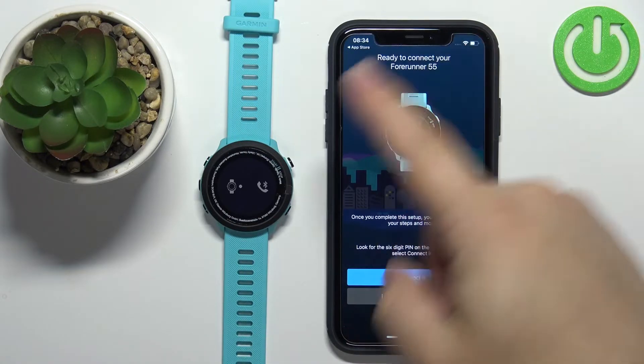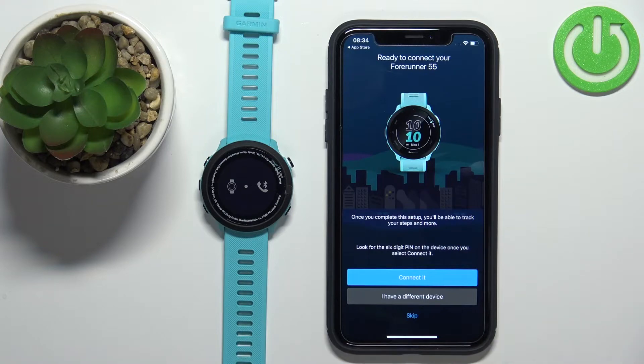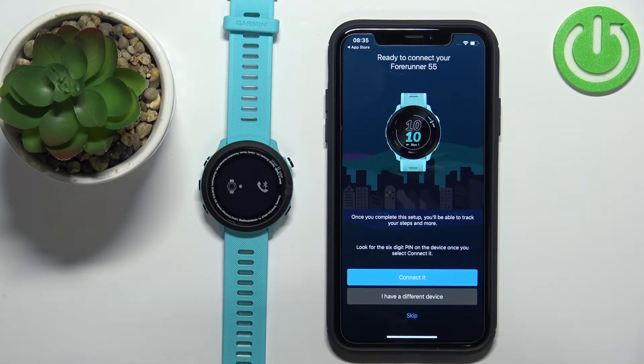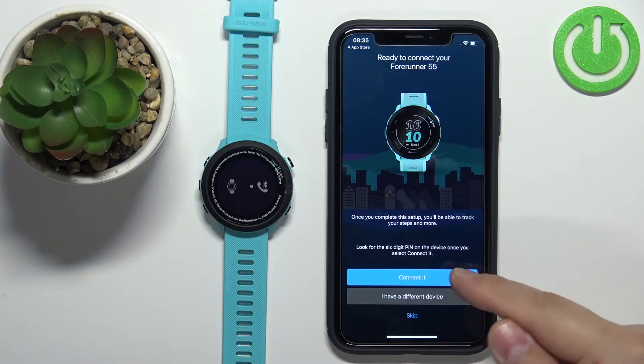Once you're done with the permissions, your app should detect your watch. If it doesn't, make sure the watch is in pairing mode. If it is, try closing the app, turning off the watch, turning it back on, and re-entering pairing mode — that should solve the problem. Once the app detects your watch, tap the Connect button.